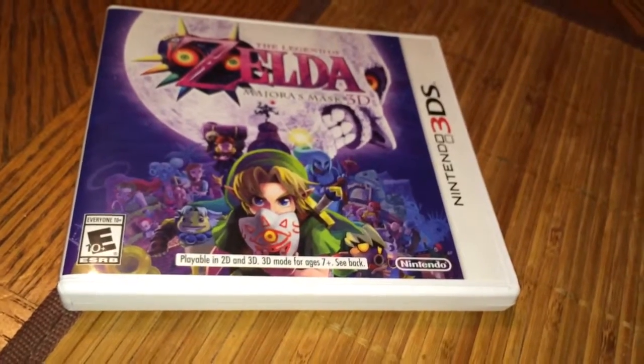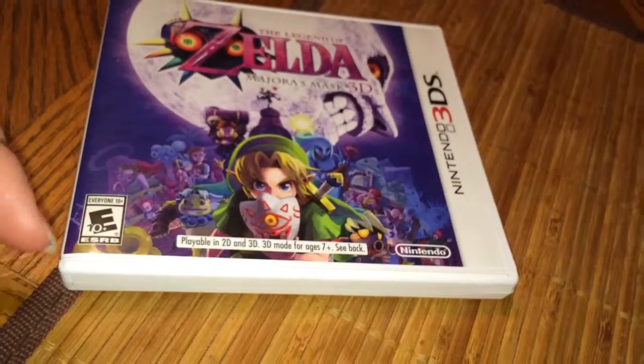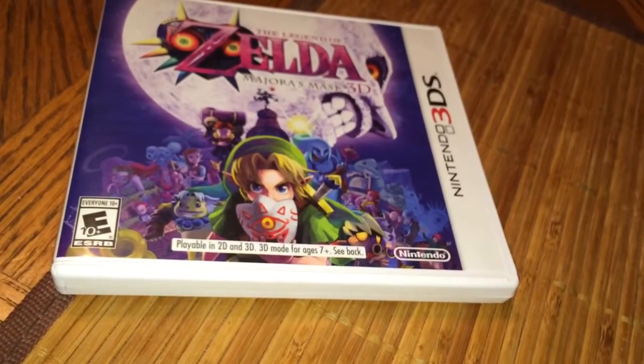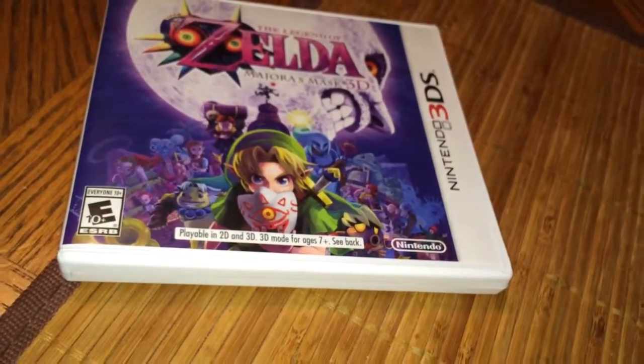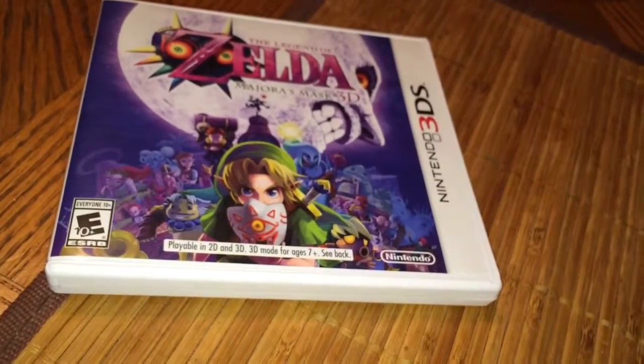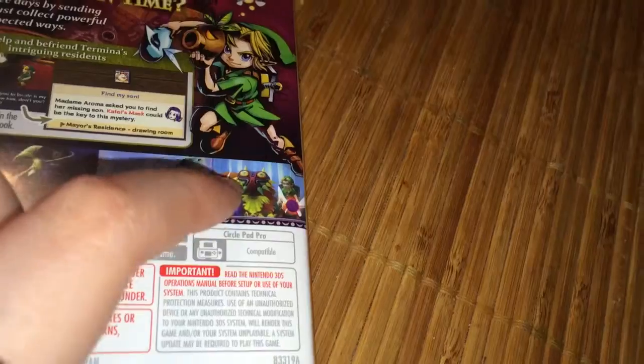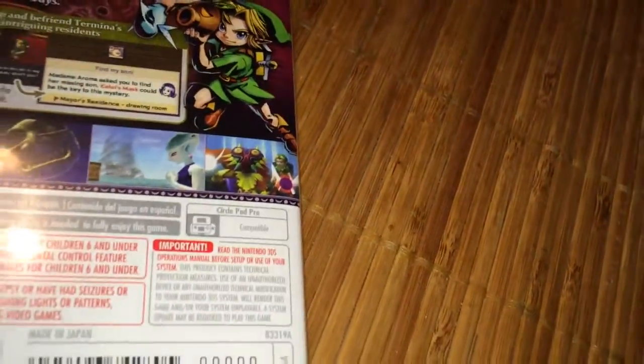Had I known that I really wanted this game, I probably might have aimed to get the limited edition, which came with the enemy as a figure — him, I forget his name... Skull Kid, yes, Skull Kid, that's what it says.